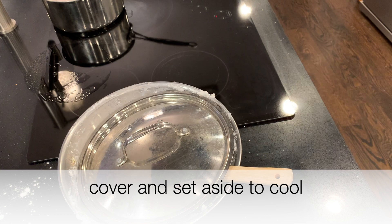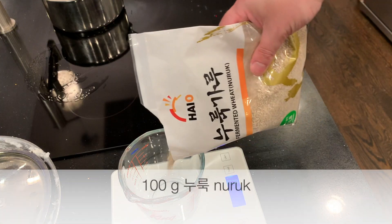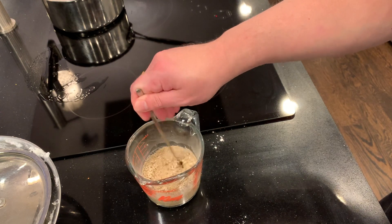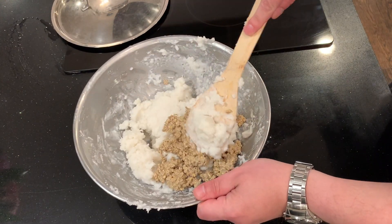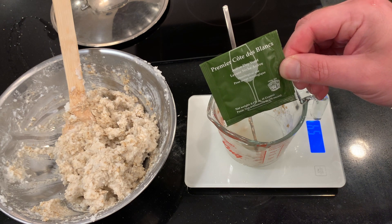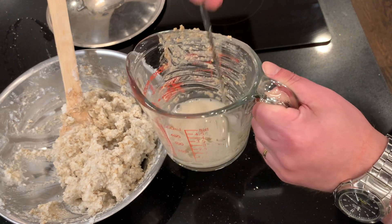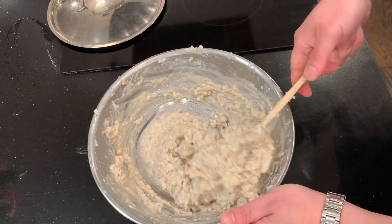While waiting for the bambak to cool, I'll get my nuruk ready. This is nuruk from H Mart. I'm going to use 100 grams of nuruk and 100 milliliters of water just to hydrate it. I'm waiting for the bambak to cool below 30 degrees Celsius, and when that's happened I can add the nuruk and mix it in. I also decided to add some white wine yeast — half a teaspoon mixed with 50 milliliters of water. For consistency, I want the wine yeast. Try to mix that for five minutes to get it softer.